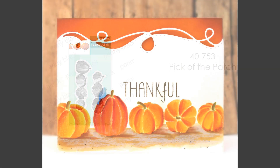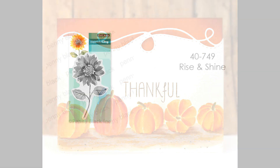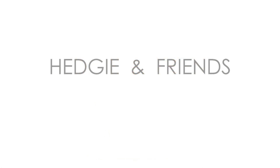The next stamp is Pick of the Patch, with fabulous brush stroke silhouette style pumpkin stamps. Using the same techniques, it's just such fun to have this row of pumpkins turning different ways — it makes you think about being at the pumpkin patch. And here is the gorgeous sunflower stamp called Rise and Shine. If you're new to brush stroke stamping, this stamp works well with just very basic inking, and it's easy to apply ink to the petals and leaves.